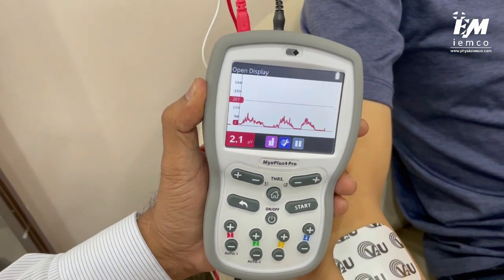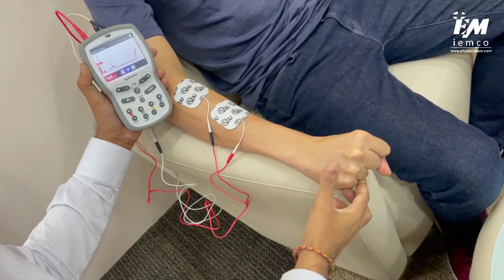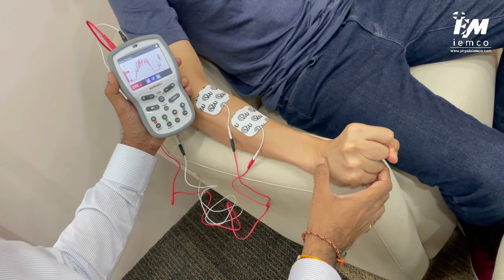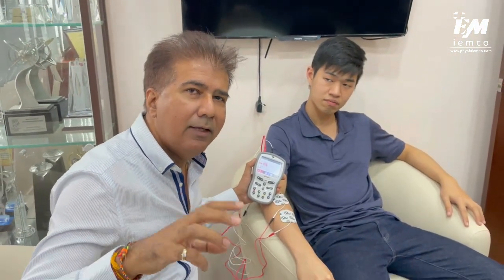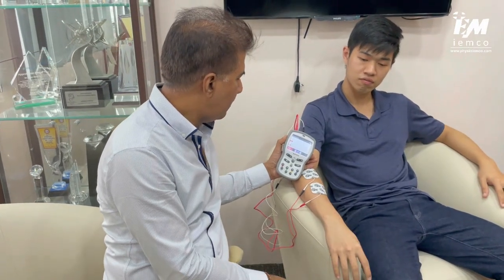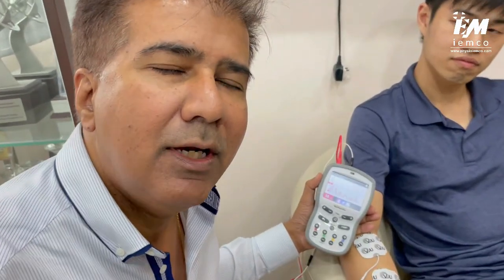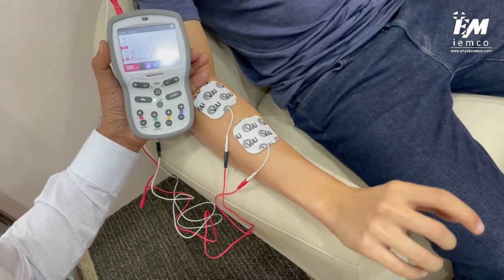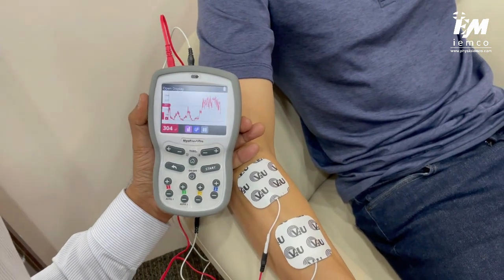Now I'll ask JJ to make a strong contraction. Contract strongly — up, up, up — good, and relax. When he was contracting very slowly with momentum-based movement, there was very little muscular activity, below 100 microvolts. But when he performs a strong contraction, he can reach a peak value up to 400 microvolts.